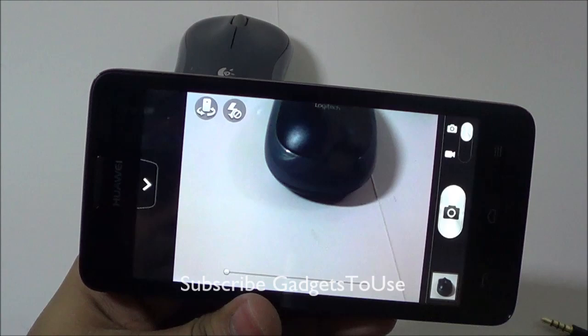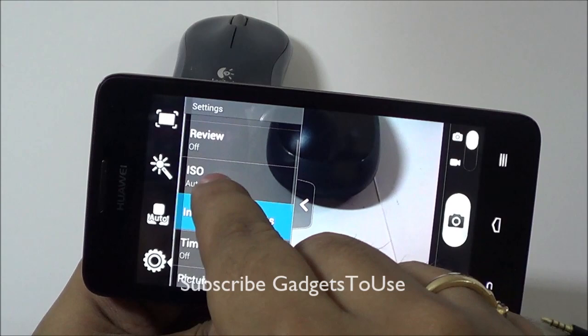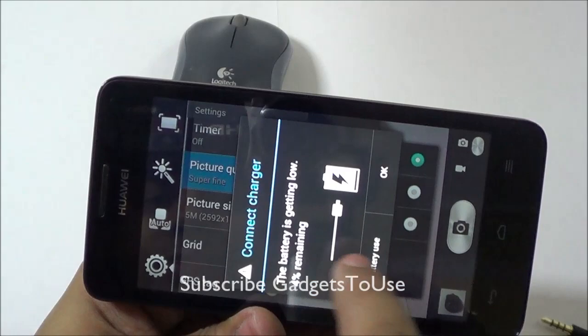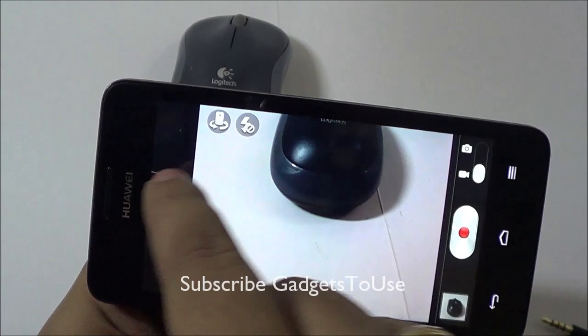Here are all the camera settings: you can adjust the ISO, turn on the review, define the picture quality, add a grid, and enable GPS tagging while taking a photo.